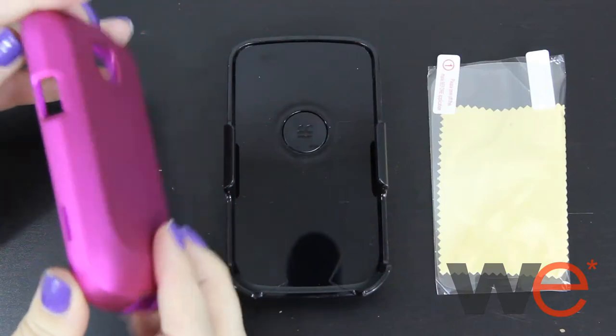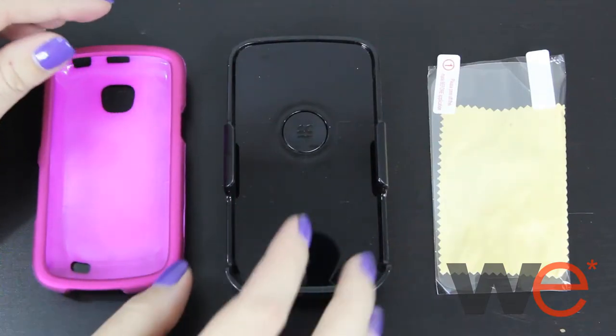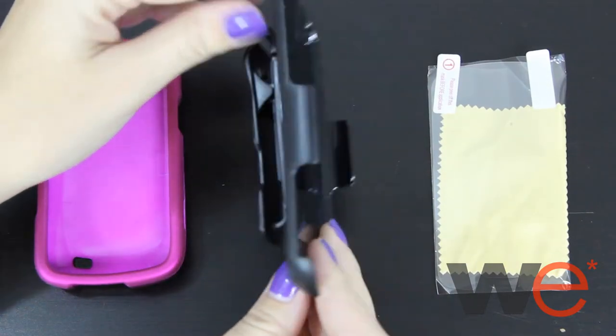This is the 3-in-1 hot pink case and holster combo for the Samsung Galaxy Pro Claymore Illusion. This 3-in-1 combo comes with a rubberized case, holster, and screen protector.